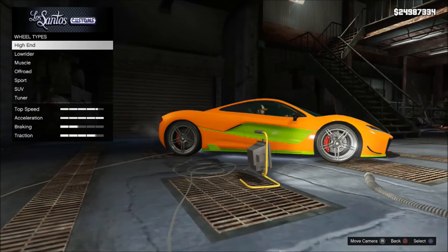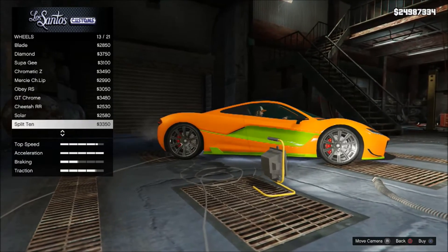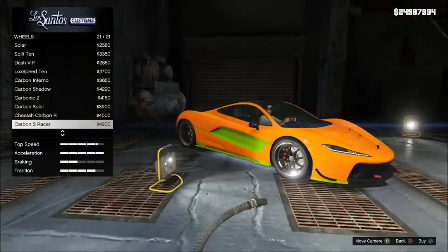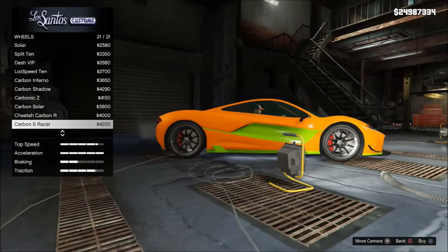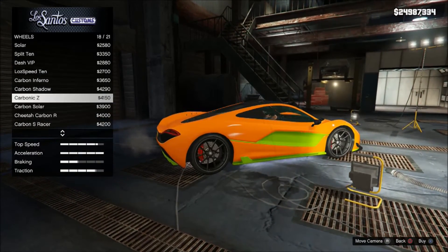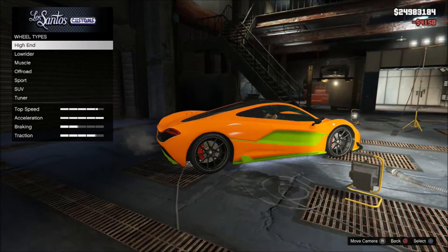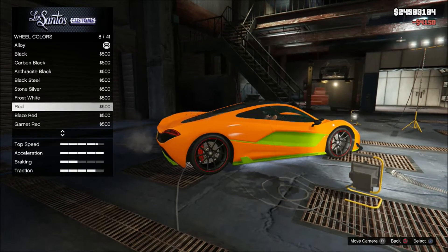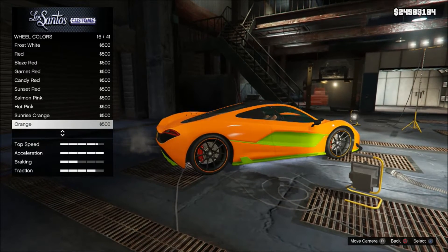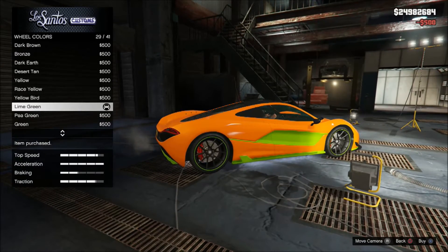Wheels — of course we gotta go with the high ends. I went with the carbon part on the bumper, so I'm gonna put on something carbon here too — the Carbonic. And wheel color — adds a cool little detail. I'm gonna paint that lime green. Looks cool.